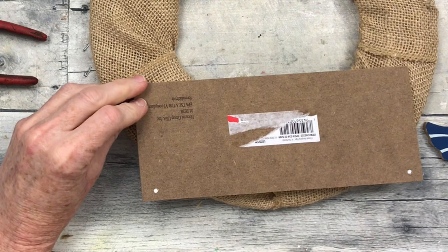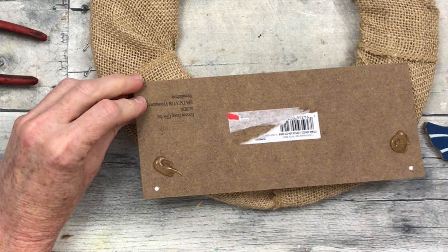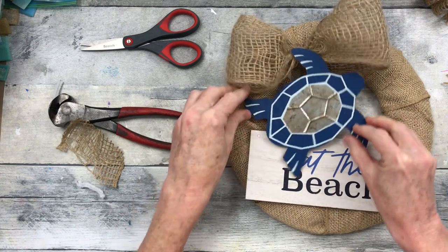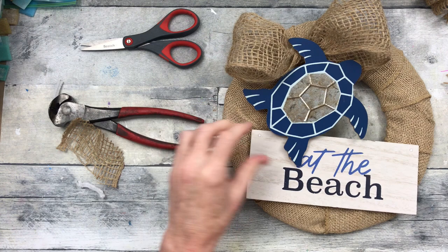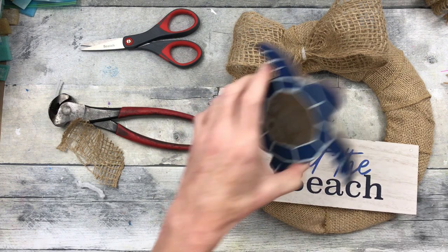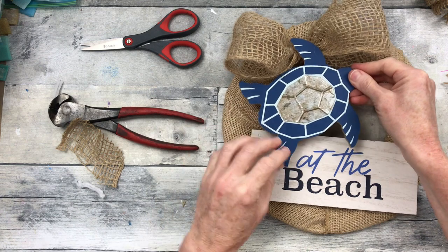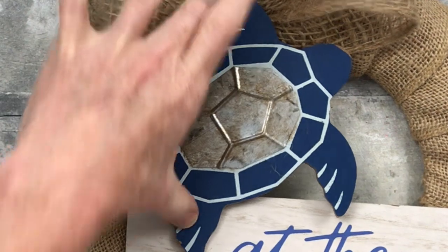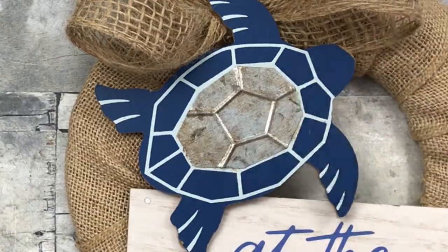I'm going to get an idea of where I want to put things — easy enough with a little hot glue, just press it down. Then I'm going to take my little turtle, which I've already used a little bit of antiquing wax on because it's a little piece of galvanized metal. I'm going to add a little bit of glue on his little flippers and place him down just at an angle, then blend that out a little bit more.